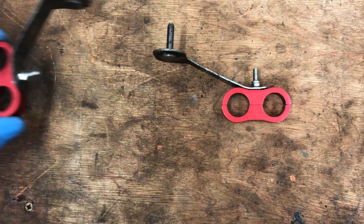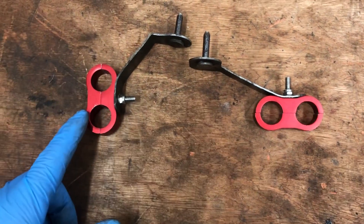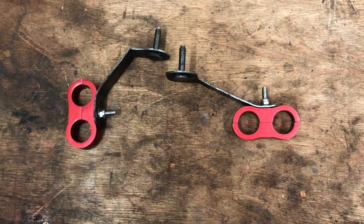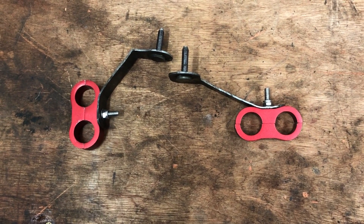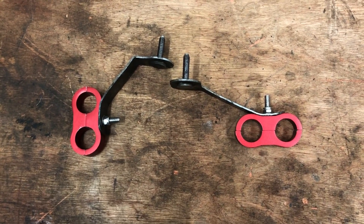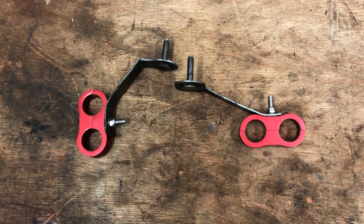Right hand side fitted, left hand side fitted — hopefully this helps. This goes towards our hose installation videos. Don't forget to give a thumbs up, guys. Thanks for watching.